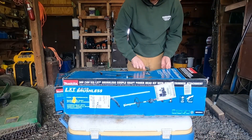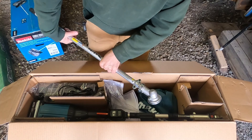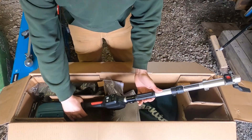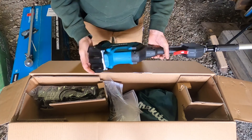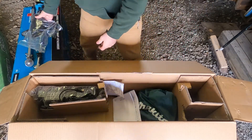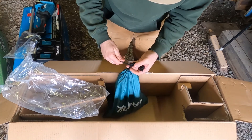I'm going to start with the string trimmer and the power head first. Let's see what we got here. That I'm assuming is the string trimmer — doesn't come assembled, so we'll have to look into that. Here is the power head itself. That is very heavy with the two batteries attached to it. Looks like the guard for the string trimmer. Paperwork. And a humongous battery charger.